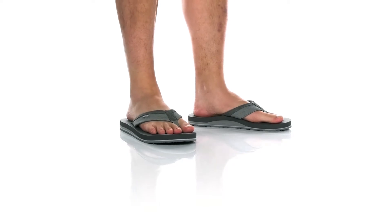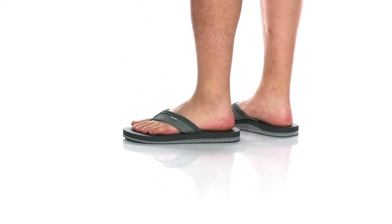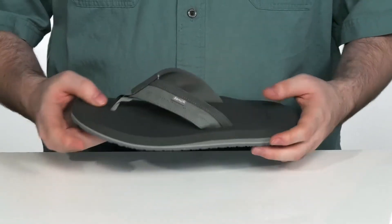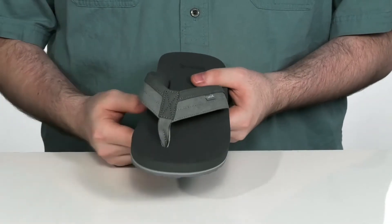This is a water-friendly and grippy flip-flop, ready for those summer days with its durable synthetic upper. The straps are lined with a little bit of jersey to keep them super comfortable, with a durable toe post to keep them all together.